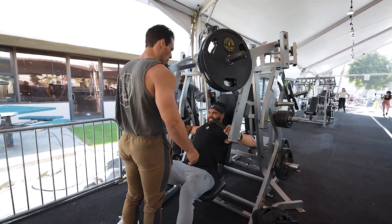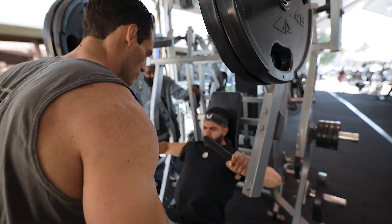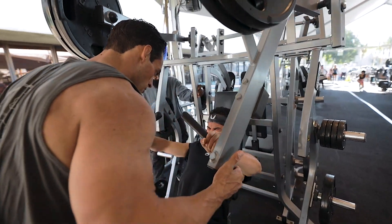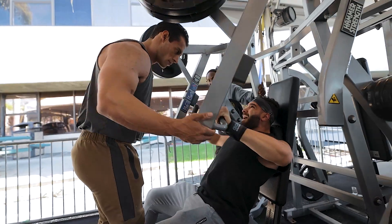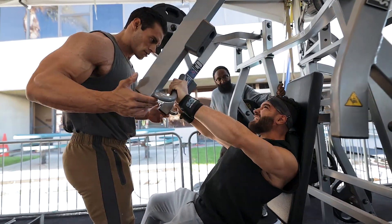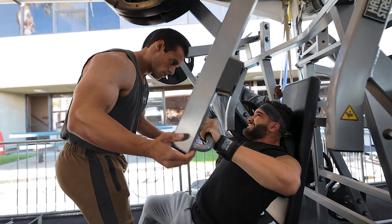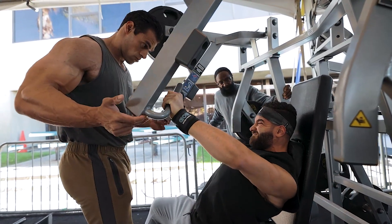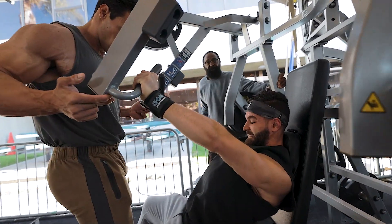Now push it, push it — there you go, push it! Come on, push up, come on. Again — up. You gotta push harder than that, you gotta push harder than that, come on. Again. Come on, come on, come on — up, up, up, up. That's it, right there, perfect.